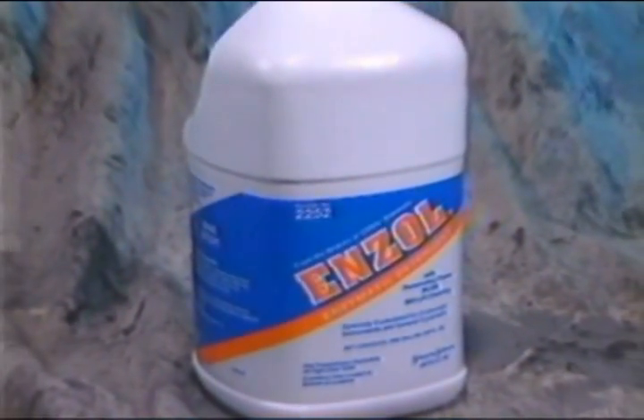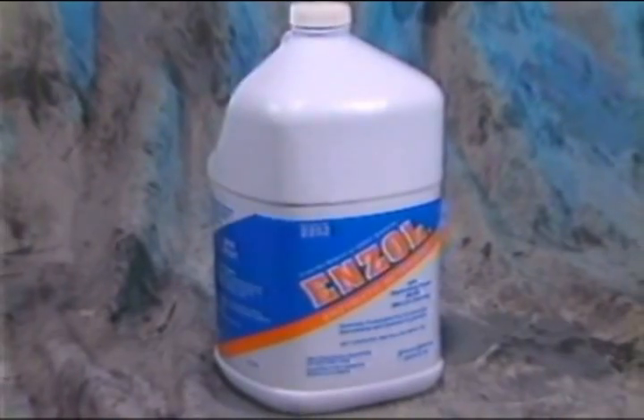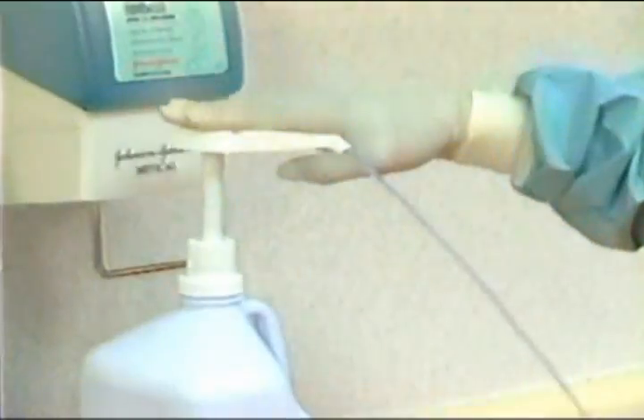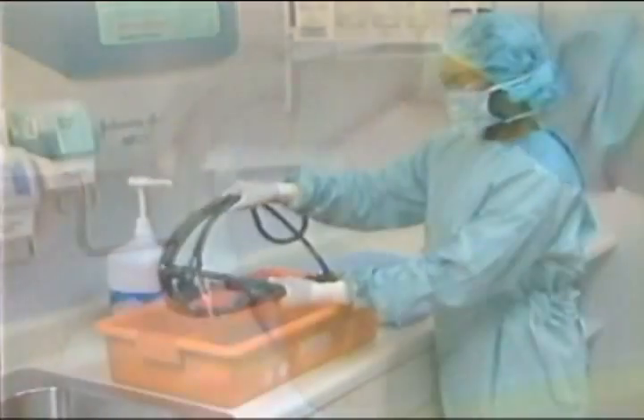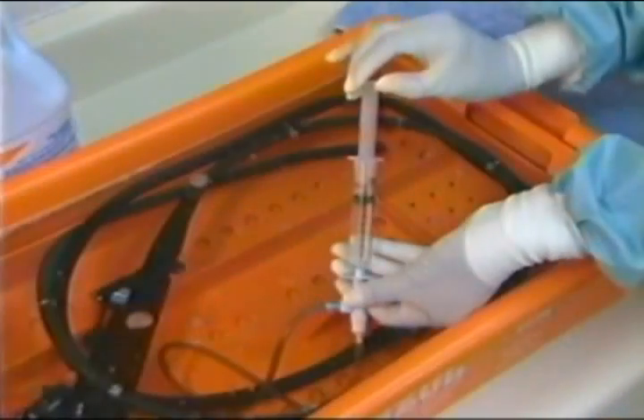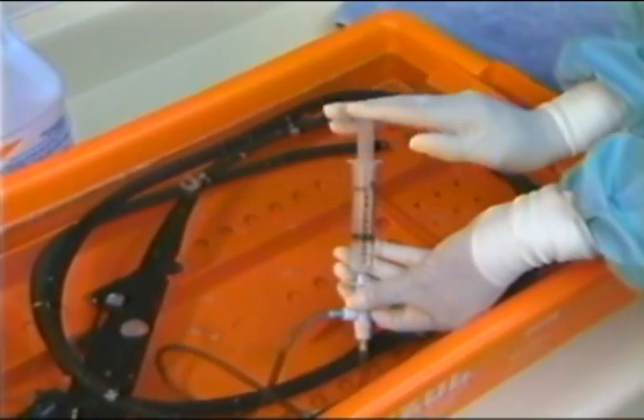Enzymatic detergents such as Inzol and Cytozyme enzymatic detergent are often recommended for cleaning because they effectively dissolve protein and reduce the challenge to the manual cleaning process. This reduces the likelihood of healthcare worker exposure to contaminated equipment.